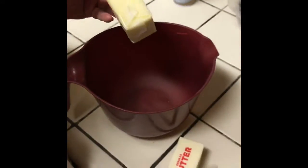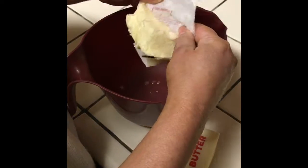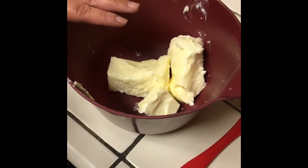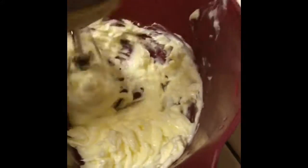You need two sticks plus two tablespoons. I have one stick here and the other stick is still a little hard. The trick I use is 11 seconds in the microwave and you have the butter not melted but soft enough to use for baking. After you have your two sticks of butter plus two tablespoons, you need to beat this until nice and creamy.